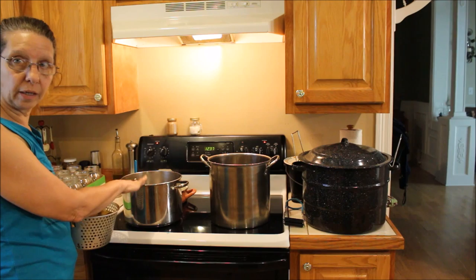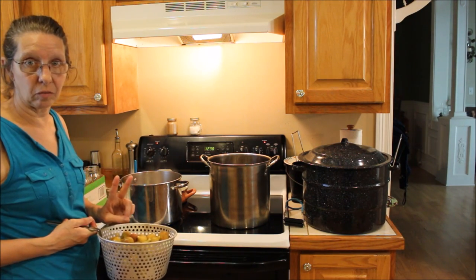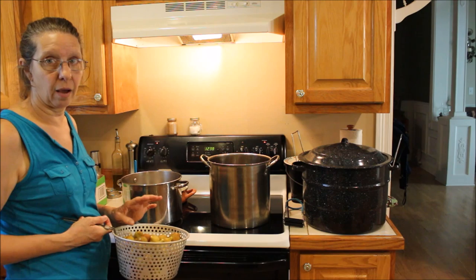I have water boiling here. I'm going to put the figs in, give them two minutes, and take them right back out and drain them.